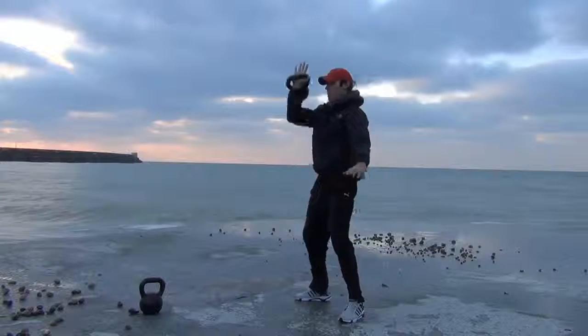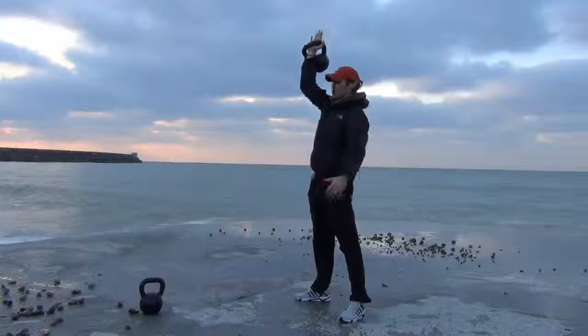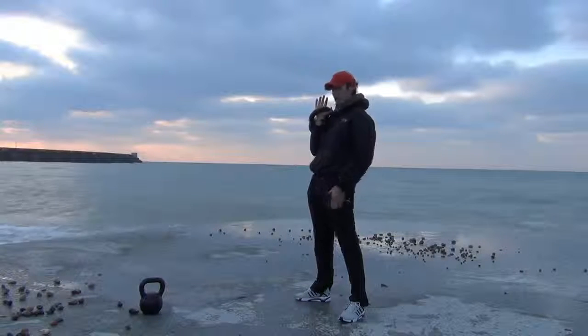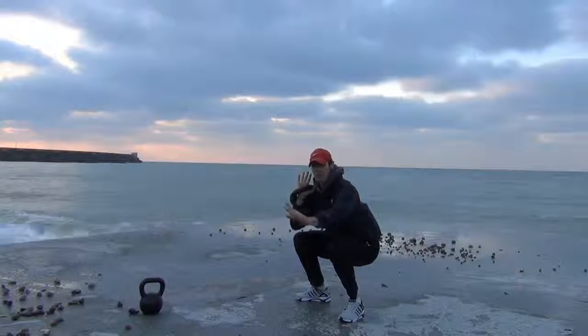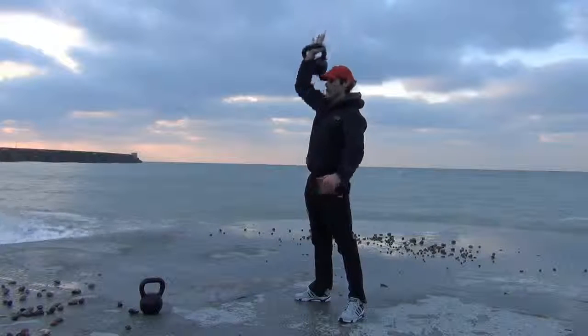Squat down, big push up, explode to the top. Down. Looking to have a good squat, legs parallel to the ground, and then really push up through the heels and smash the kettlebell up overhead as quick as you can.